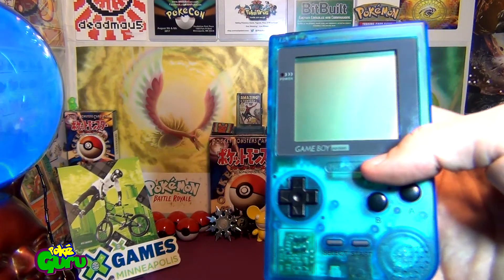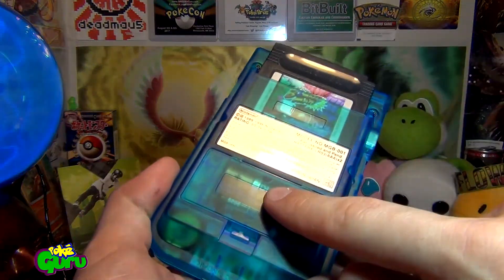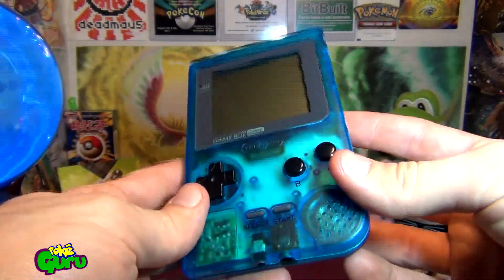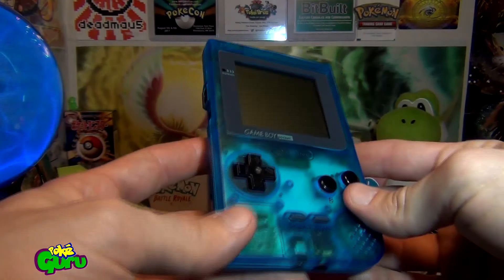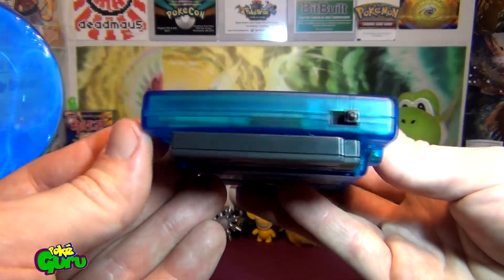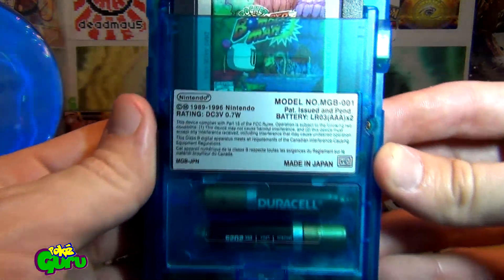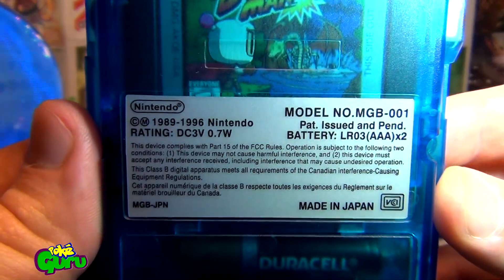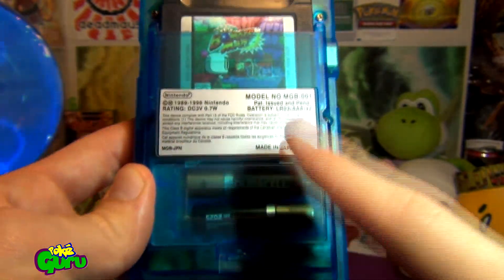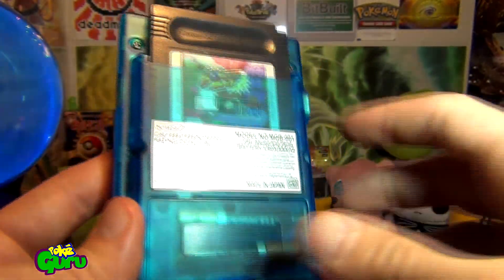It's got a brand new casing, all the buttons are new, I've got a new lens cover, a new battery cover, but it's all set to go. Basically this looks like a brand new Game Boy Pocket with the new casing on it. Got it for a steal on eBay — someone refurbished it and wanted to just get rid of it, so I picked this up for a decent price. It's got the original sticker on there that comes with the refurbished cases. It runs off triple A's, so this is the Game Boy Pocket — it doesn't use the double A's like the Game Boy Color or Game Boy Advance does.